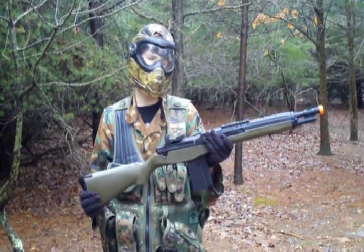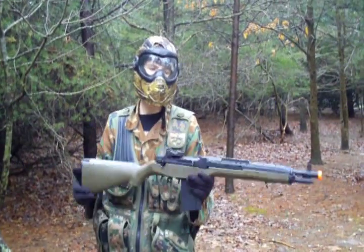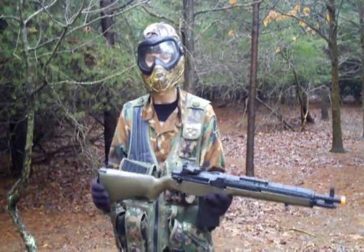Hey everybody, this is my review of the SEMA CMO 32A SOCOM Style Airsoft M14 AEG.